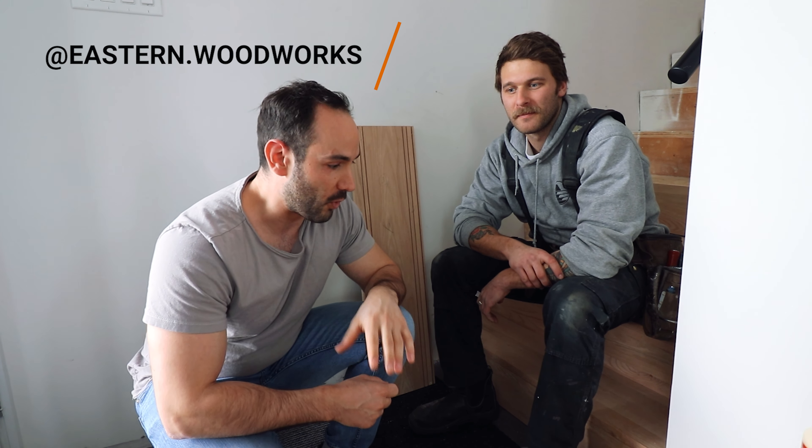I went to high school with Ben. I figured out he was doing woodworking through his Instagram — it's easternwoodworks. I'll link it down below. You should check out the quality of work he does. So I trust that he's going to do a really nice job on these stairs. I'll let him run through the actual construction of the stairs.